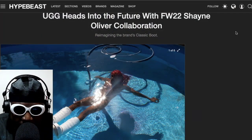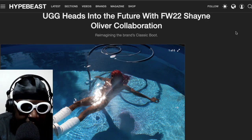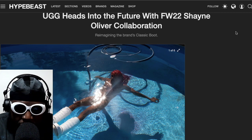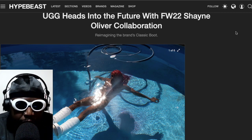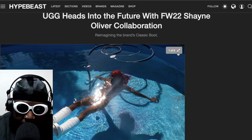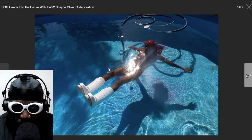Obviously that didn't happen, but I do think this collaboration between Shane Oliver — Hood by Air fame — and UGG might be one of the best iterations I've seen of a UGG in recent times, and maybe a good excuse for me to finally pull the trigger and get these UGGs into my wardrobe. I absolutely love what Shane did with UGGs here.